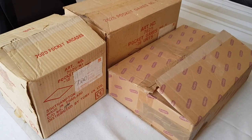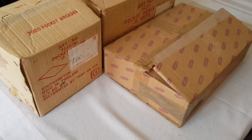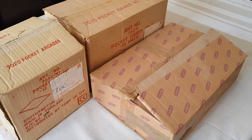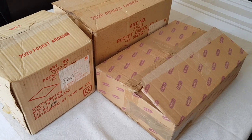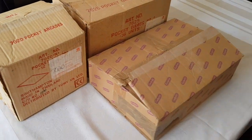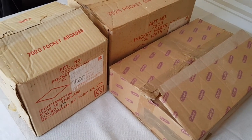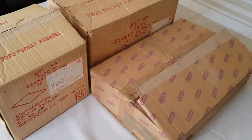Hello and welcome to my first ever unboxing video. I've pulled these three boxes out of my loft - they've not really seen the light of day for perhaps 15 years or so. Back in the day, in the late 70s when I was young, and the 80s, and then I started collecting these in the 90s.